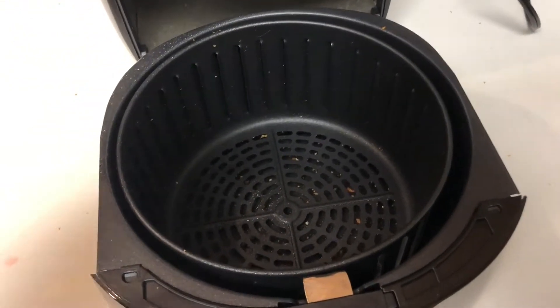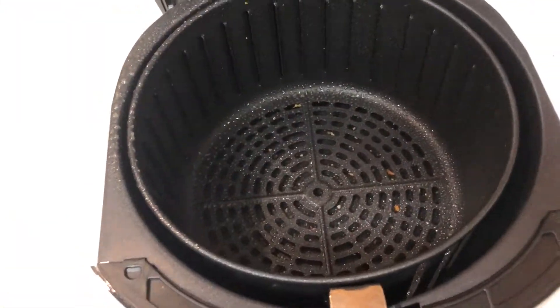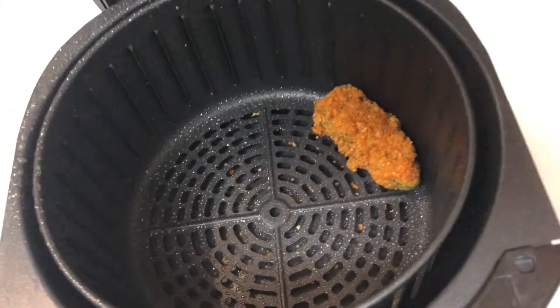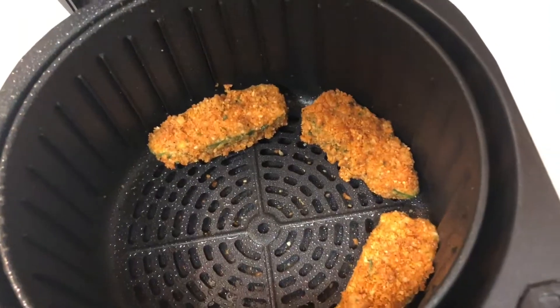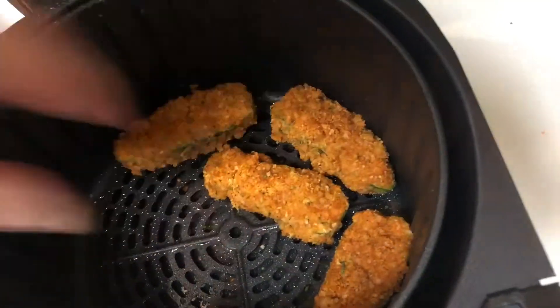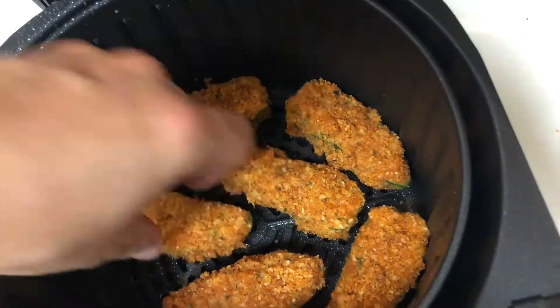Once your air fryer is preheated, take some nonstick cooking spray and make sure that you coat it thoroughly. Then carefully place your jalapeno poppers into the fryer, giving them a little bit of space and setting them in gently so you don't knock off any of the breading.